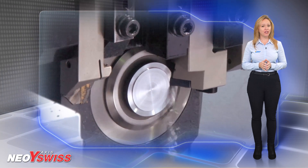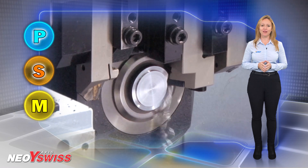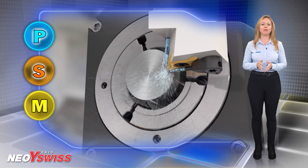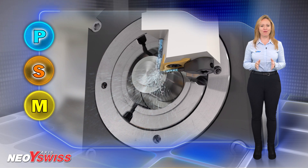Suitable for difficult-to-cut materials such as stainless steel, titanium, low-carbon alloys, etc. Iskar's tools are designed with pinpointed coolant, enabled from the top and bottom of the tool, which assures high-performance cutting.